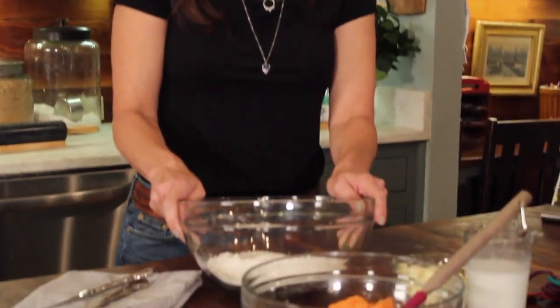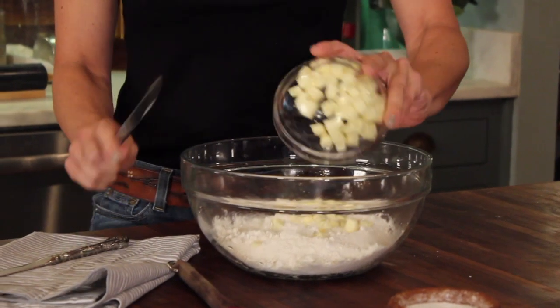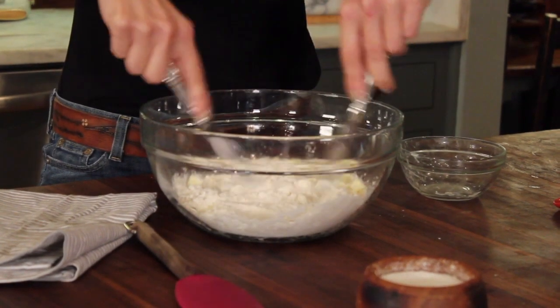I've got flour, baking soda, baking powder, and salt mixed here together. I'm going to cut the butter in until you get about pea-sized little pieces.